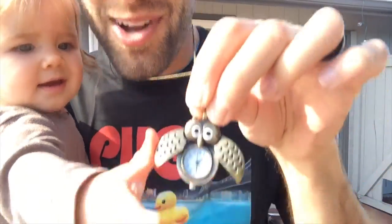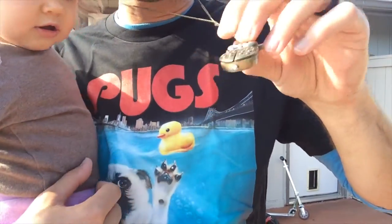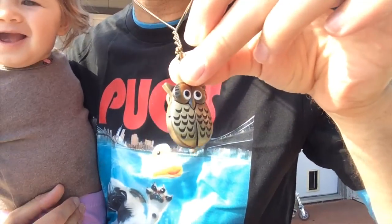As you can see, Penelope wants it mightily. And then you'd simply just close it like this to protect the face, and it just looks like a very, very adorable little cute necklace.